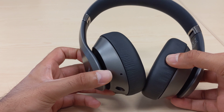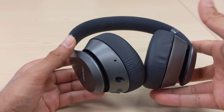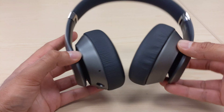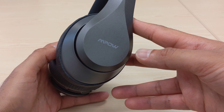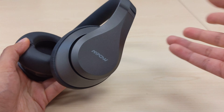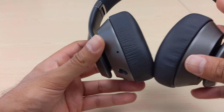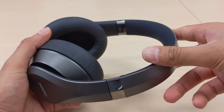I did notice a little bit of gray noise when nothing was playing — with the headphones connected to my phone but no audio, there was a soft fan-like background noise. But as soon as you hit play, pin-drop silence: the gray noise goes away immediately. It's very subtle and doesn't happen during music playback.